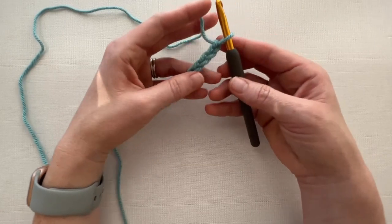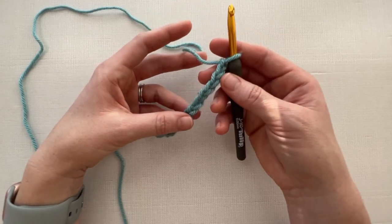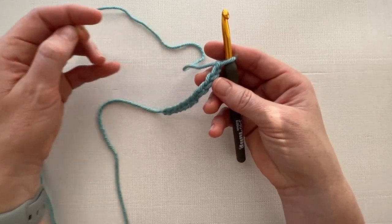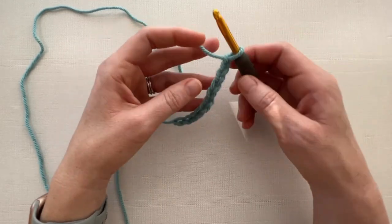The first thing you are going to want to do is grab some worsted weight yarn and a J crochet hook. I am using Hobby Lobby I Love This Yarn in sea blue and I am using a Tulip crochet hook. They're some of my very favorites.